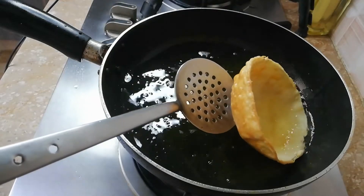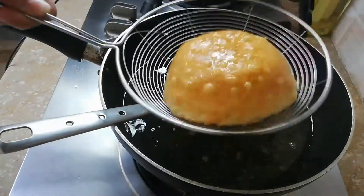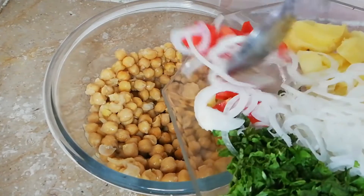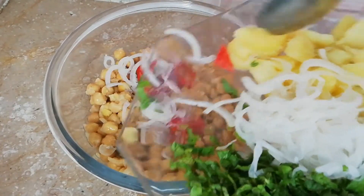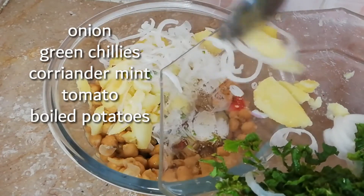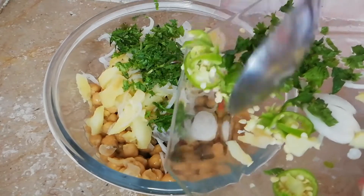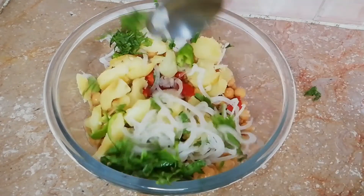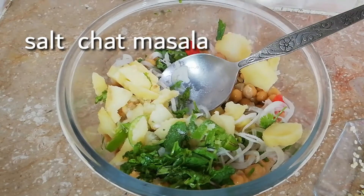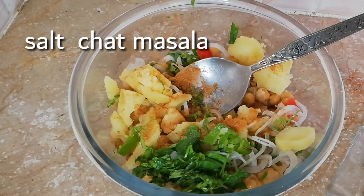We have to put it in the strainer and remove it. Now we have to prepare the chaat. Add liver and water but don't put chaat masala and dahi yet. We can add all of the chaat masala now — I'll add namak and chaat masala. Now we are going to start the presentation.